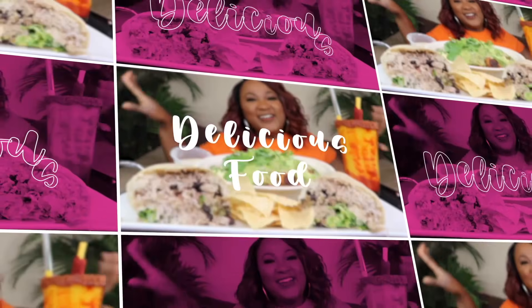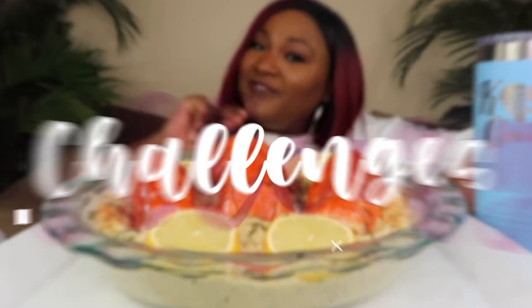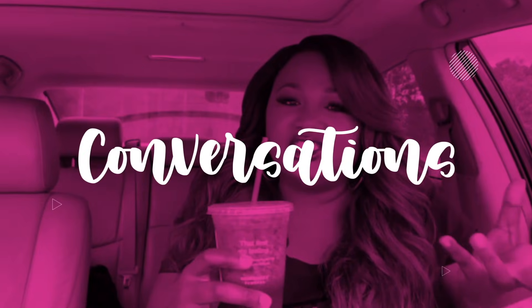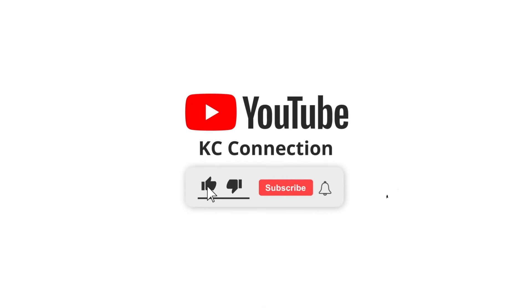Y'all ready? Let's go! Hey my connectors, welcome back to the channel. If you're new to the channel, hit subscribe, join the family. If you like the food, it's the place to be - come and have a little fun. What's up my connectors and welcome back to the channel.